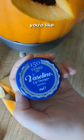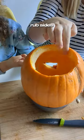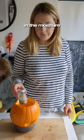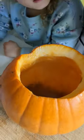Once you've also cut your pumpkin how you'd like, get some Vaseline or petroleum jelly and rub the sides. This keeps and locks in the moisture, keeping your pumpkin fresher for longer. If you want your pumpkin to smell like pumpkin pie, just add some cinnamon to it.